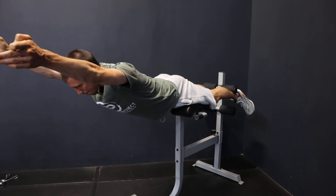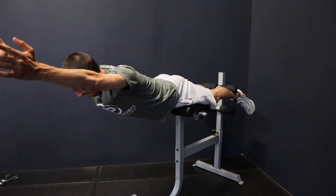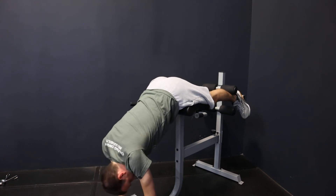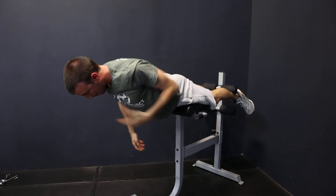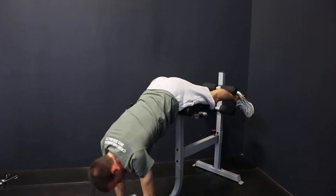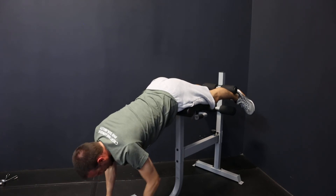That's full extension. Technically it's not shoulder extension — it's shoulder flexion — but you get the idea. It is fantastic for making sure the upper back is active and your shoulders are active. And if you want, I have a couple of two- to two-and-a-half-pound plates here to add weight.